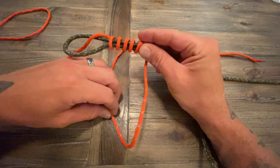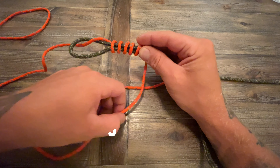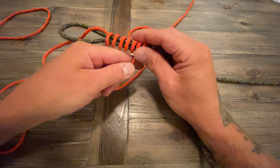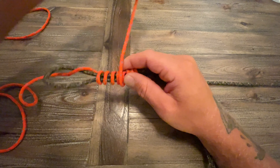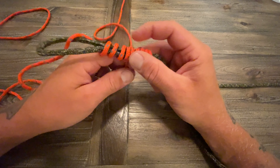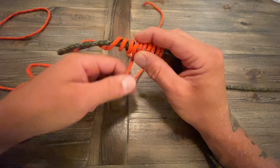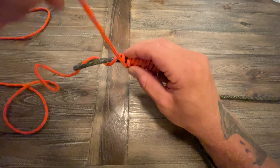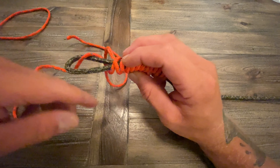So now I'm going to hold all that there. And now I'm going to wrap this back towards the loop, seven more times. One, two, three, four, five, six, and seven. Last wrap.